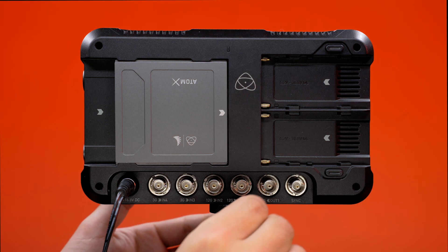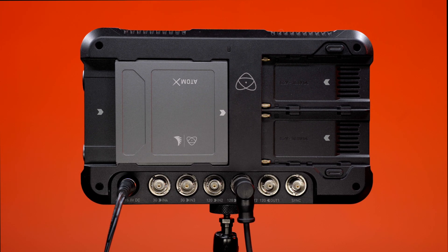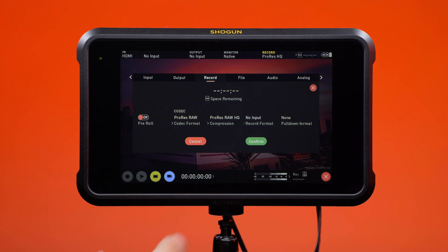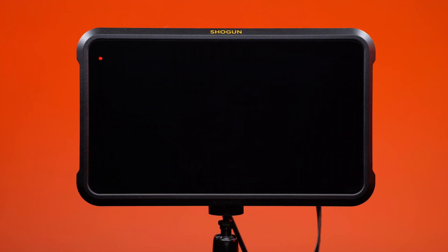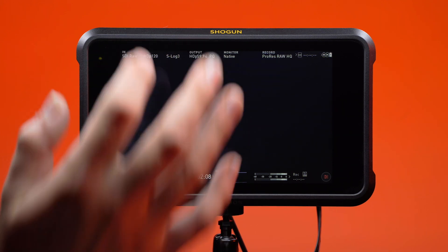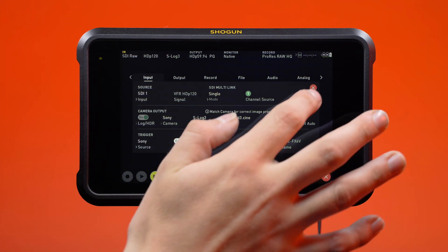Shogun 7 connections. Attach the SDI cable from the FX6 to Input 1 of the Shogun. Shogun 7 configuration. If already activated, choose ProRes RAW as your codec format for recording. If you select ProRes RAW as your recording format, the Shogun 7 will switch the input source to SDI automatically. Tap to enter the input menu and verify that the Shogun 7 detects the FX6's VFR output signal correctly.